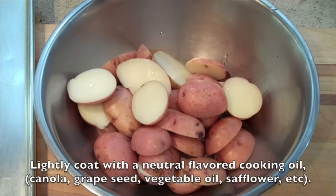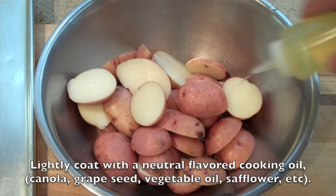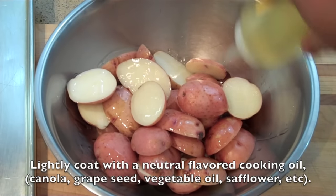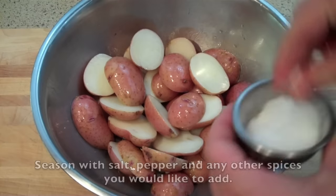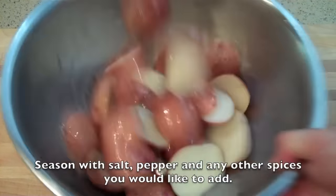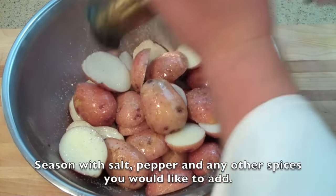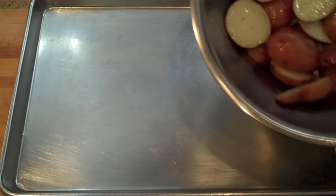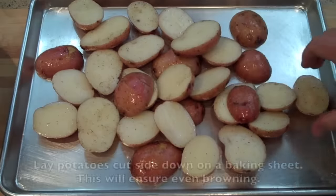Once you've cooled the potatoes to about room temperature, place in a large mixing bowl, douse with a little bit of your favorite cooking oil — you can use canola, safflower, grapeseed, whatever you like. Then season with salt and some freshly cracked black pepper. I'm using red potatoes, but you could really use fingerlings, gold potatoes, or new potatoes. Anything around this size will do just fine.